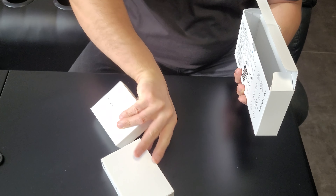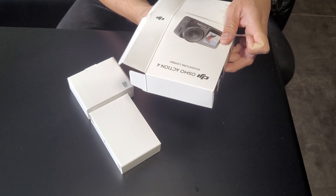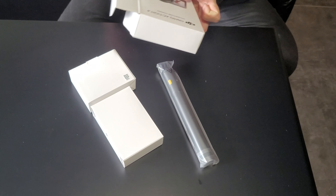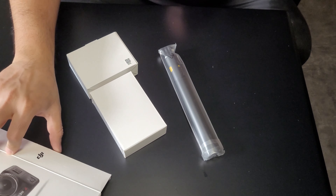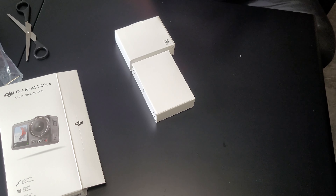DJI has really good product quality overall. I'm also using their drone and that's really great too. So this is the box and this is the selfie stick.